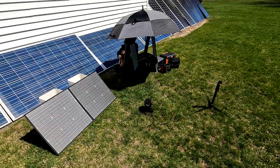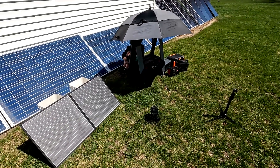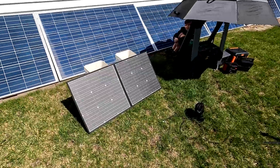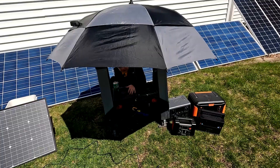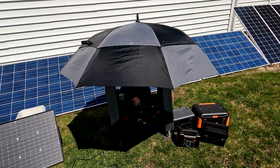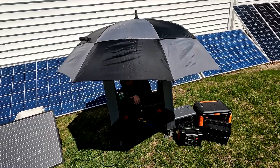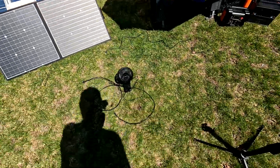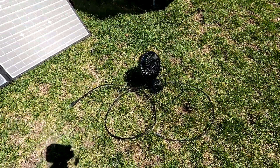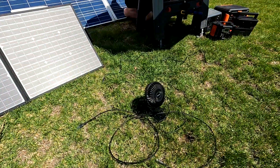It is about high noon, so we are going to take this GoFort 100 watt solar panel outside and plug it into some power stations and see what we get. Here's our setup to do some tests. I put an umbrella up so we have some shade to actually see the displays on the power stations. I also brought a little USB fan to see if we can plug it directly into the solar panel.